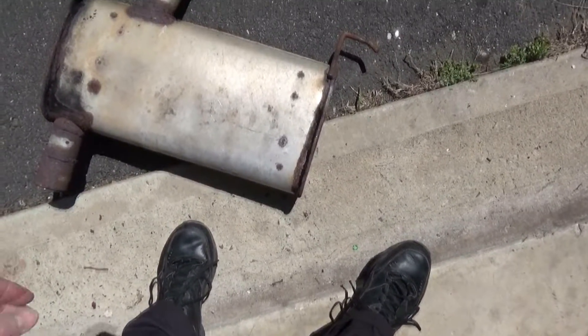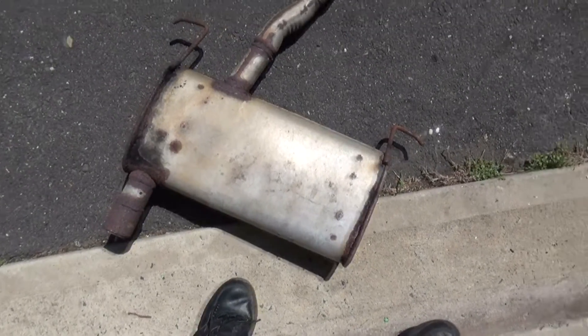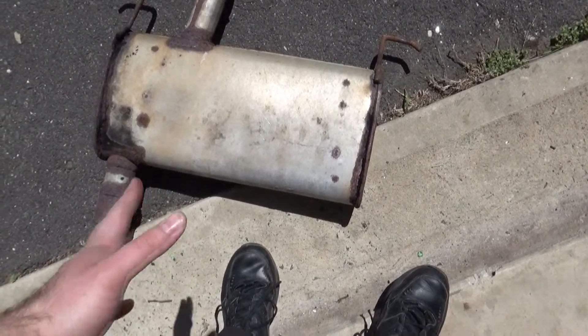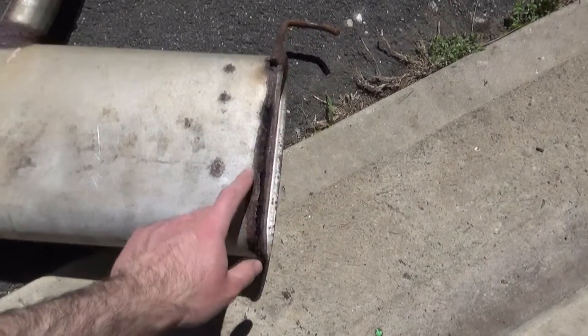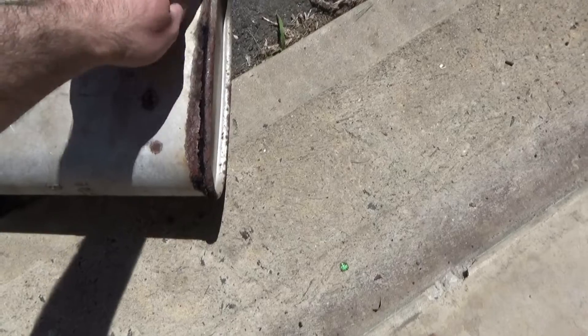Hi everybody. We're going to see how we could try to extend the lifetime of a new muffler. This is the old muffler, and we'll try to see the weak spots of where it's getting rusty. You can see all the places that they welded — all the welding places are where the weak spots are.